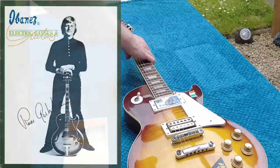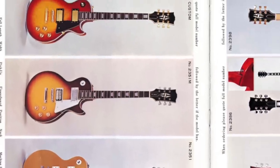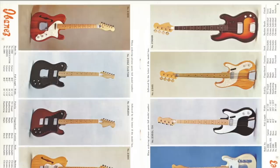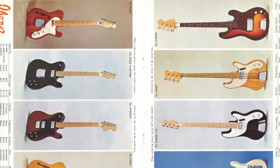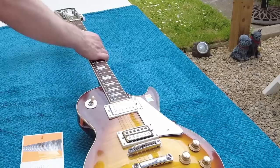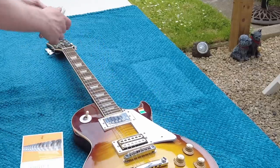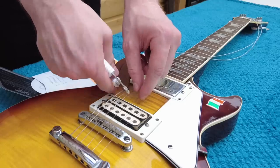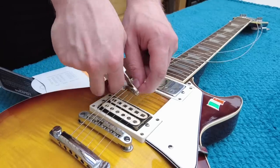According to an Ibanez catalogue, this guitar was released in 1971, along with a whole host of other Ibanez copies. At the time, Ibanez really wasn't anything other than a guitar copy brand. There were obviously the Gibson copies, but there were Strats and Rickenbackers as well. And this specific guitar was made between 1971 and 1974.